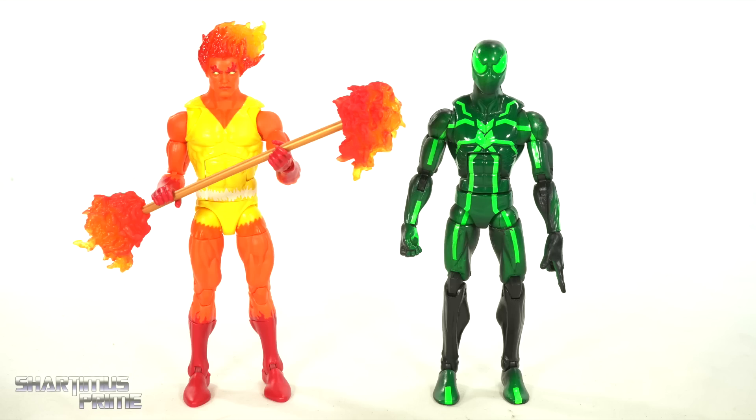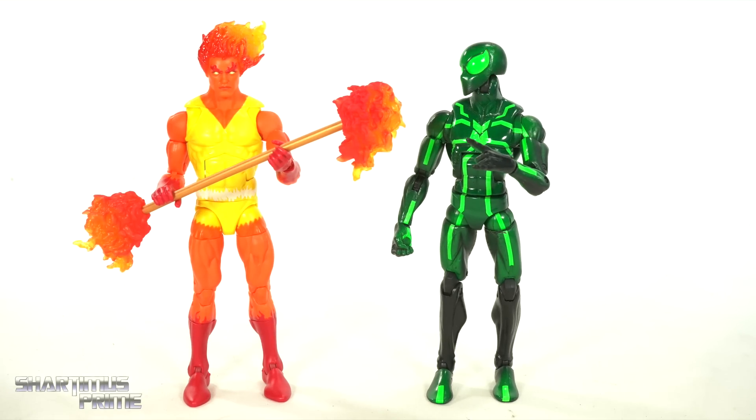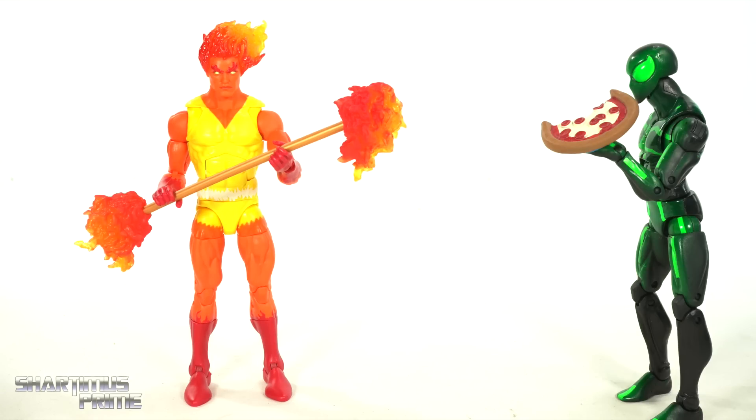And lastly, here's Fire Lord next to your average 1/6-scale figure — we have the Marvel Legends Big Time Letdown Spider-Man. Fire Lord, huh? Hey, you're good at making pizzas. I'm sure you could heat up my pizza. All right, if you just toast this up...